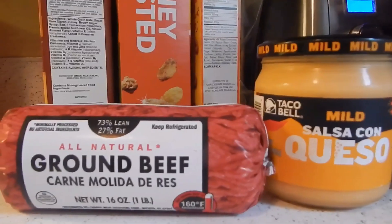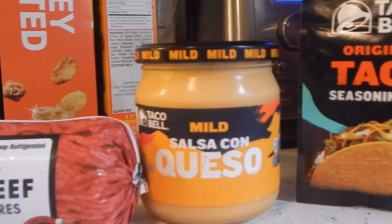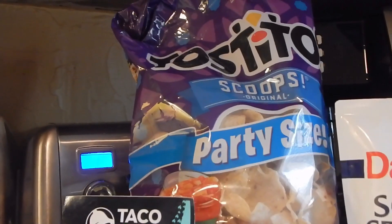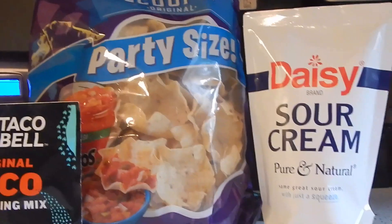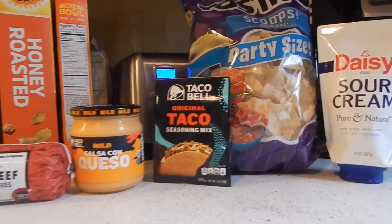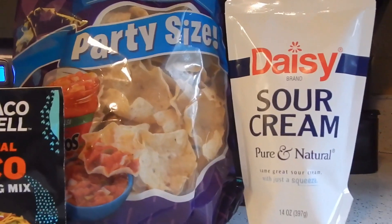I love Taco Bell, so this is going to be awesome, and it's really easy to make. We are going to be making the Taco Bell Stuffed Nacho, and there's actually not a lot of ingredients. We have all the ingredients right here: all natural ground beef, the Taco Bell Salsa Con Queso Sauce, and also the original Taco Bell Seasoning Mix. And since I didn't have the tortilla strips or shell strips, we're going to take the Tostito scoops and crush them up and use them as the topping, along with Daisy Sour Cream.